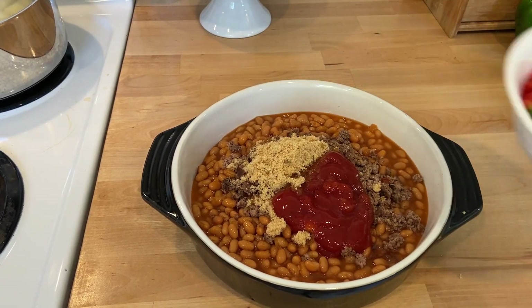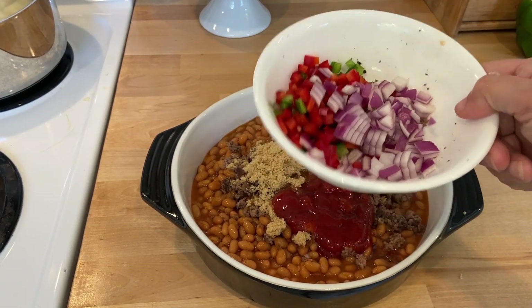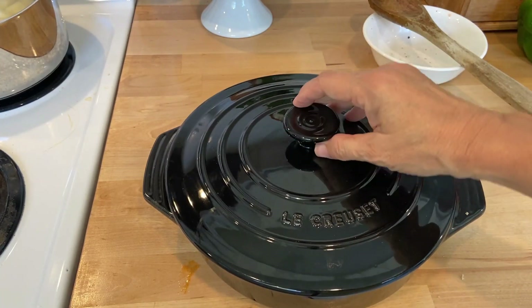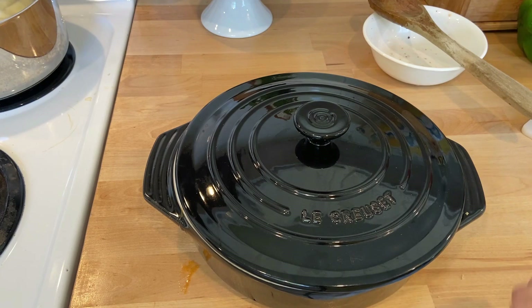I'm going to add some red pepper, red onion, and green bell pepper to the beans. Then I'm just going to put a lid on it and put it in the oven at about 350 degrees for about an hour.